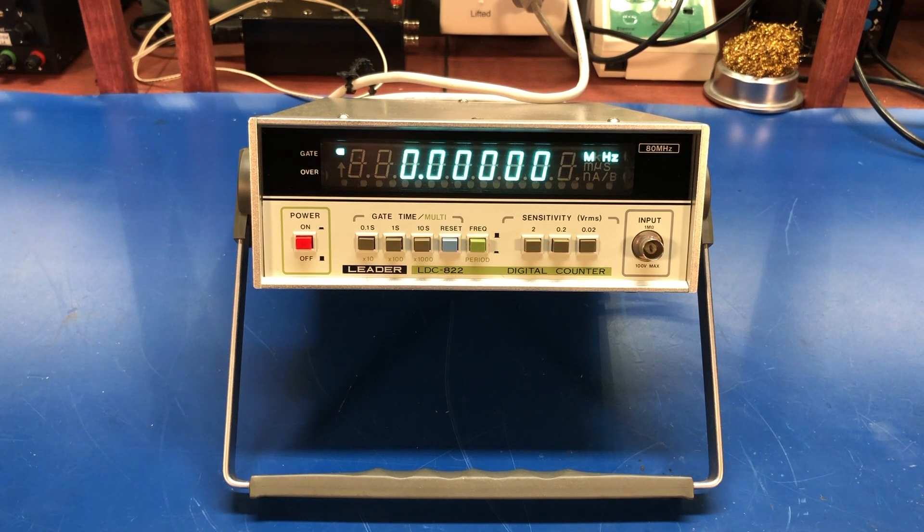This is an 80 megahertz seven-digit counter. It has three gate time ranges: tenth of a second, one second, and ten seconds. It'll measure frequency and period, and it has three voltage sensitivity ranges: two volts RMS, 0.2 volts, and 0.02 volts. It's a one megaohm input and it says it will take a hundred volts max, but I don't plan on testing that out.